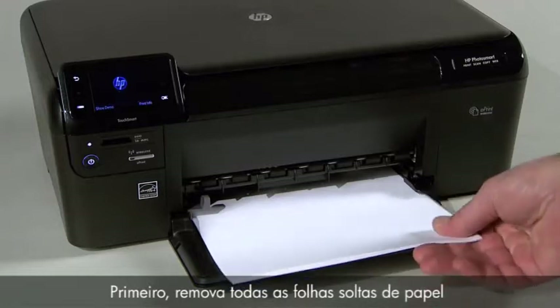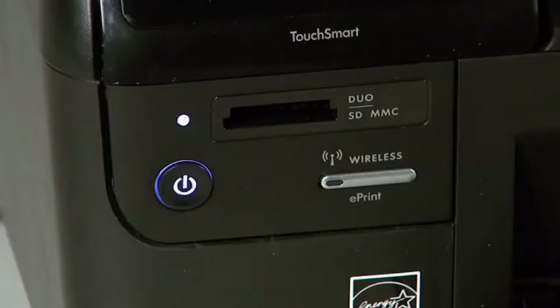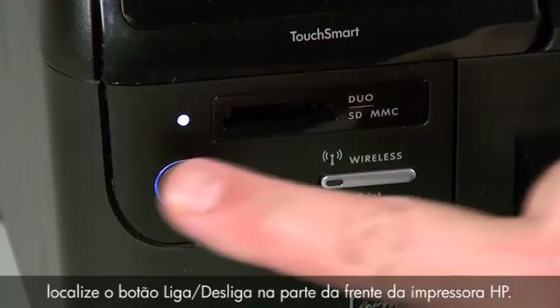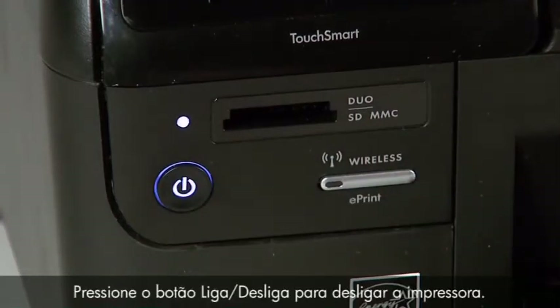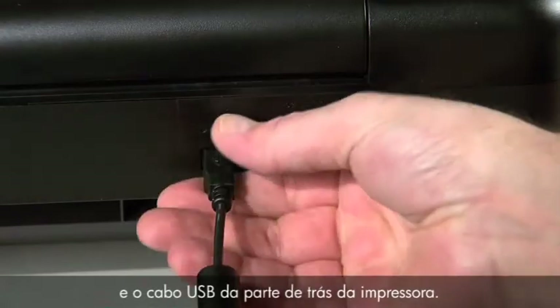First, remove any loose sheets of paper from the input and output trays. Next, locate the power button on the front of your HP printer and press it to turn off the printer. Now, disconnect the power cord and the USB cable from the back of the printer.